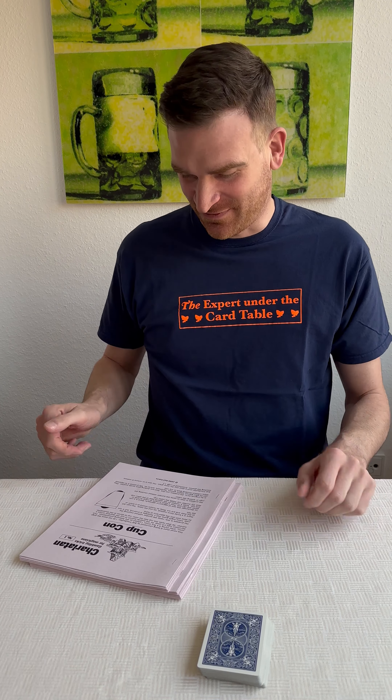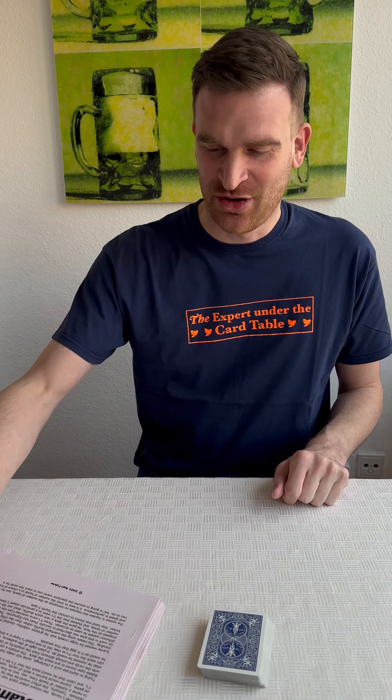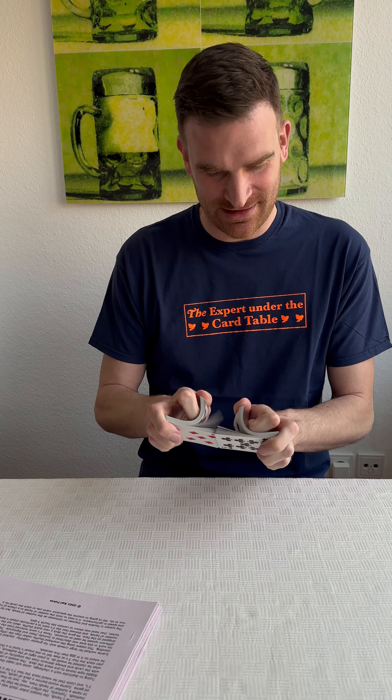Hey there! So I've been reading this magazine Charlatan by Karl Fulves and in one of the issues there's an interesting method to stack cards like for a poker game. It's not the one on the title by John Skarni, it's actually in the middle of the issue by Fulves himself, and since it's an interesting method I thought I'll demonstrate it to you.